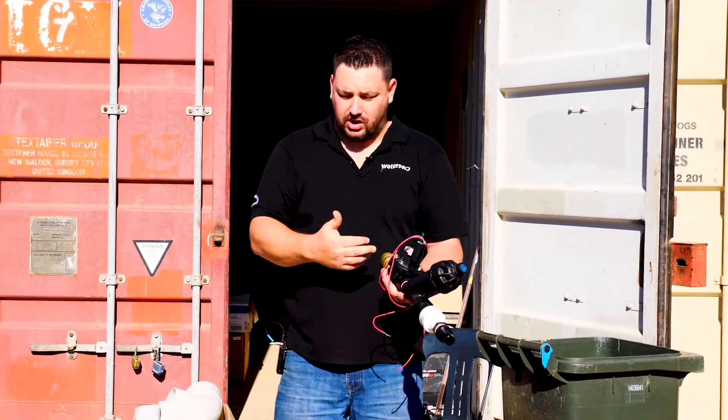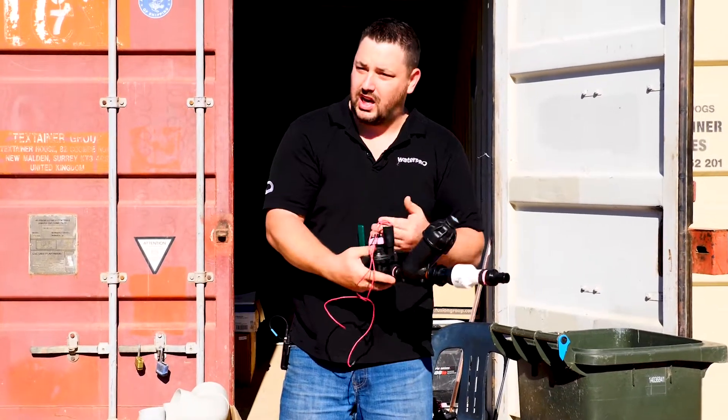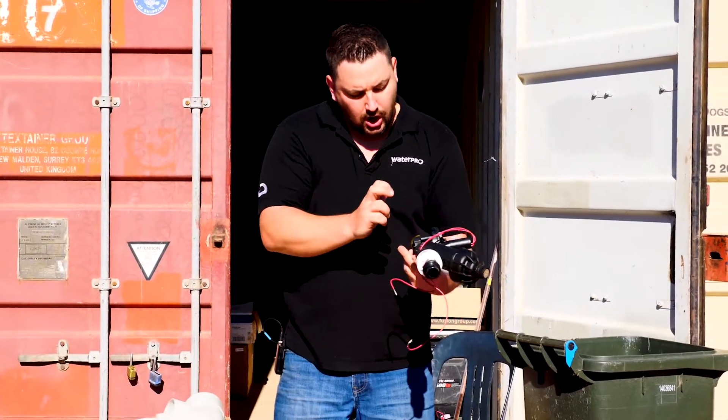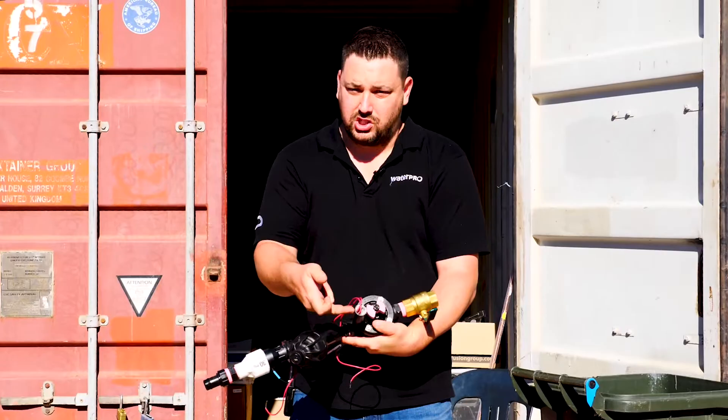This is your solenoid coil. The general rule for all solenoids you'll see in Australia is that your coil is downstream, meaning that's the flow direction. There are flow arrows on the valves — little arrows on top that tell you which way — but as a general rule the coil is normally on the downstream side.